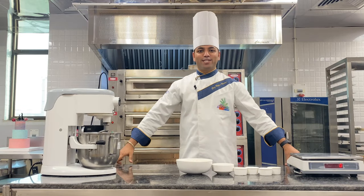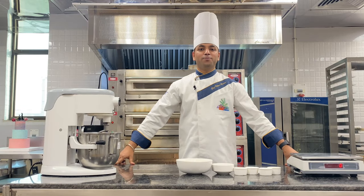Namaste! Today's demonstration is about making of pizza base.